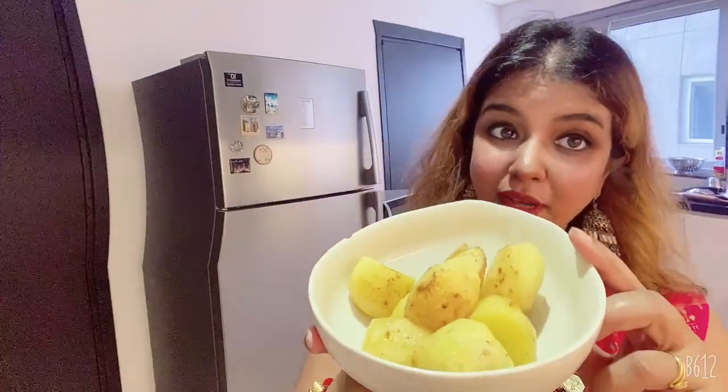The potato has been fried nicely — it's a shallow fry. Make sure it should not get burnt or get too red; before it gets red, just take it out. Now the marination is done — let's start the cooking.